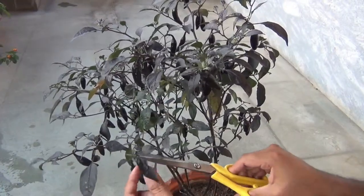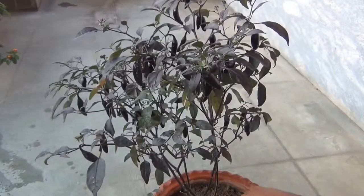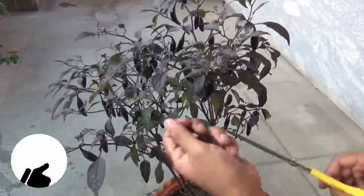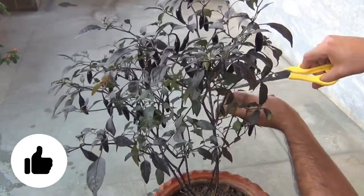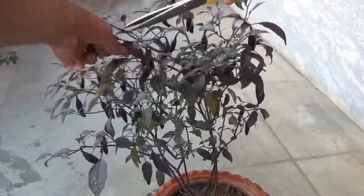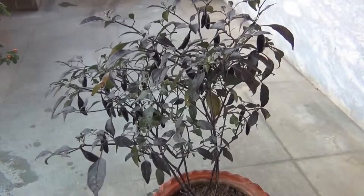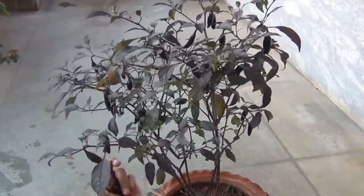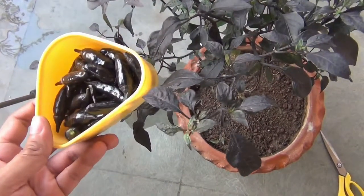So guys, this is all about how to grow chili plants in container. I really hope you enjoyed the video. If you found this video useful, please don't forget to like the video, share it, and subscribe to my channel if you haven't. Thank you very much for taking your valuable time to watch the video. I really appreciate it. If you have any questions or feedback, please use the comment box section. Thank you once again. Have a great day.